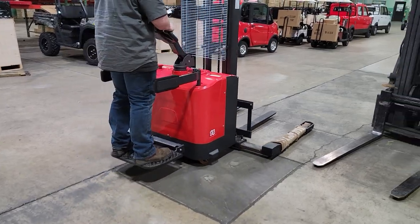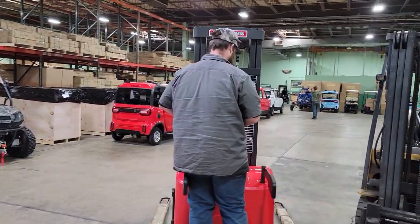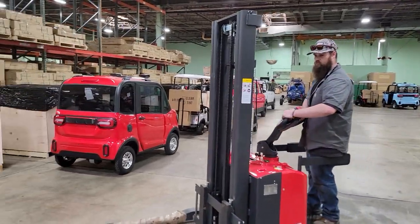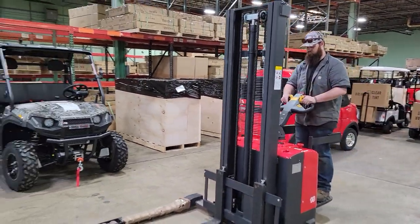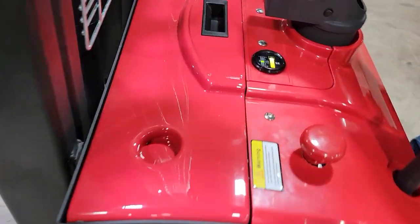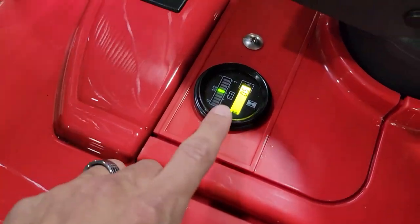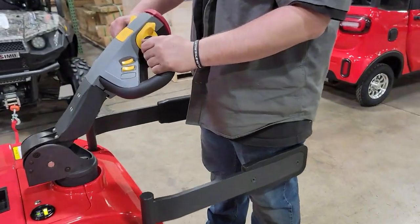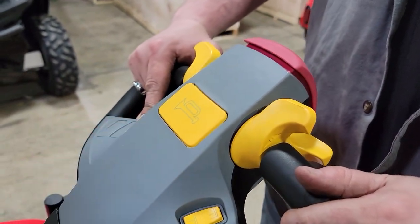So we'll go ahead and lift it — check it out. This one here plugs in to a regular 110 wall outlet. You've got your hour meter right there and your auto stop.